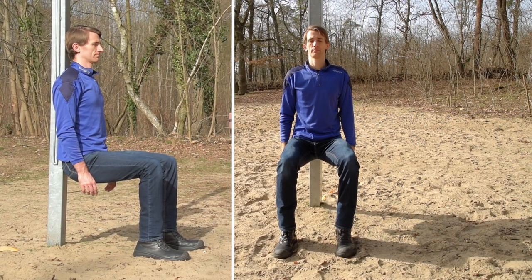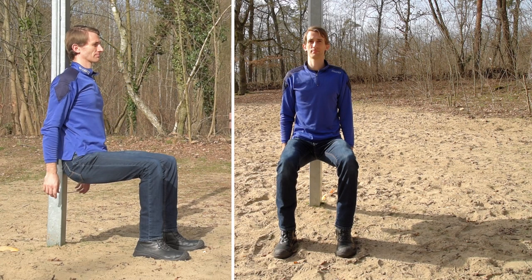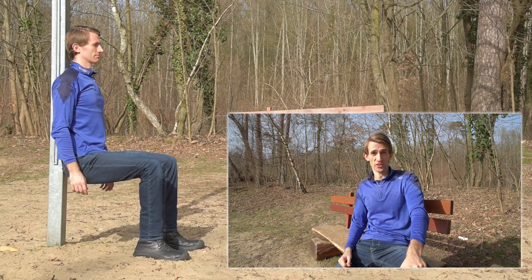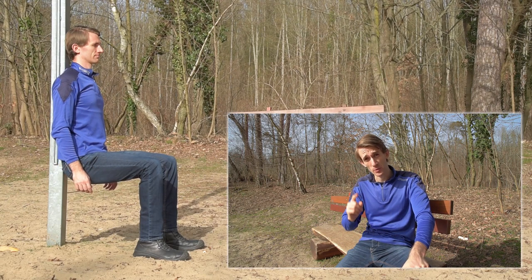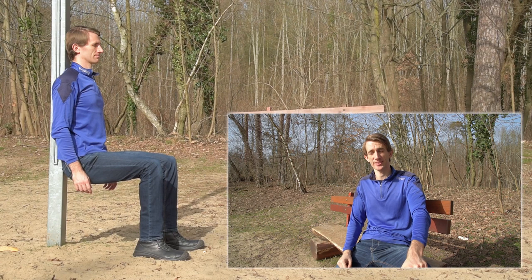To do a wall sit, keep your feet parallel and far enough away from the wall so that your shins are vertical. You can make the exercise harder by sliding the hip down to parallel, or easier by not going down as low. Build up your endurance until you can do at least one minute with your thighs parallel to the ground. Then you're ready to move on to exercise number two.